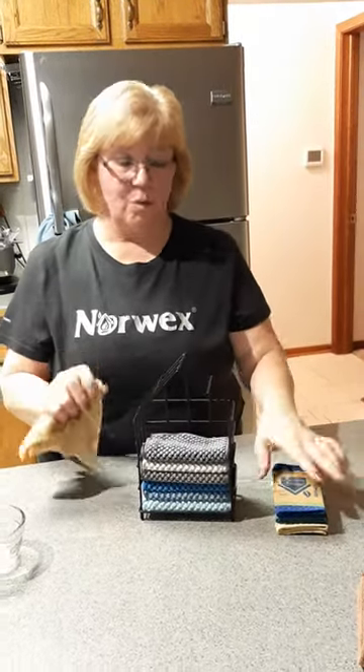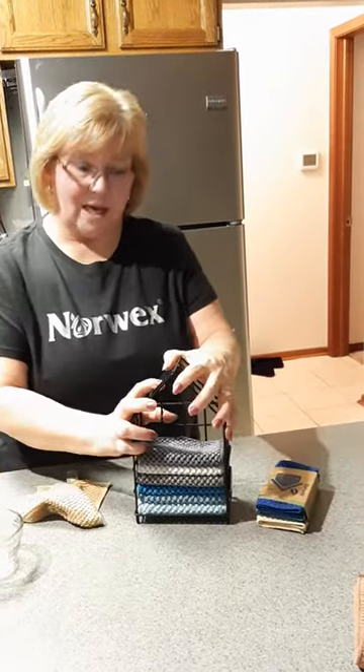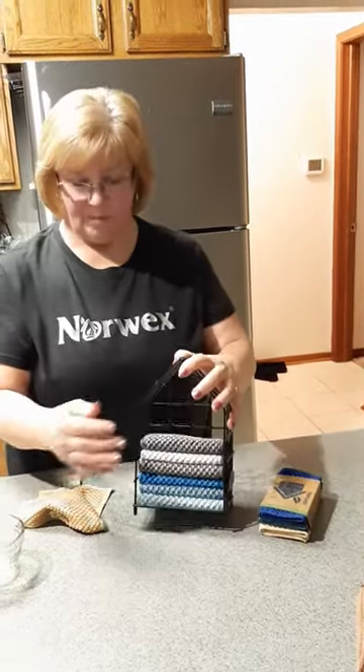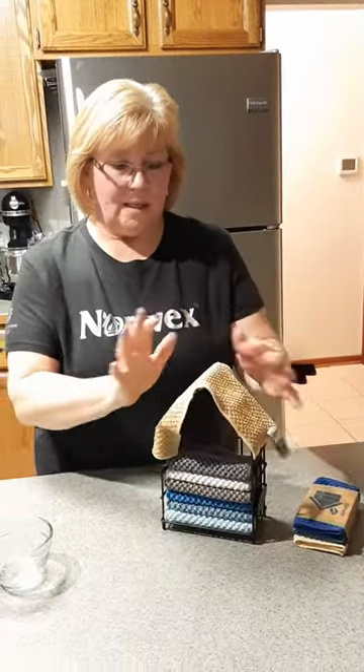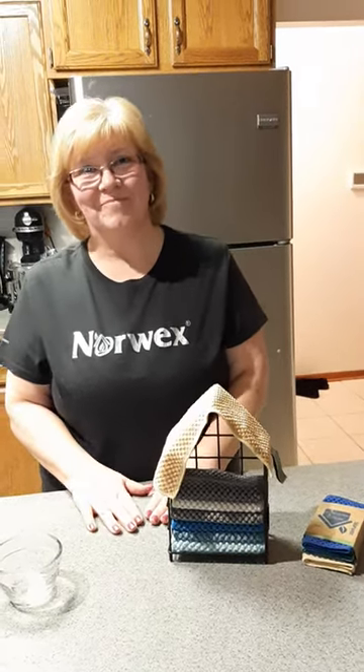You can buy them in a three-pack in different colors. Or if you buy the box set, it comes with all six cloths. So this is the counter cloth. Thank you for watching and see you in my next video. Bye-bye.